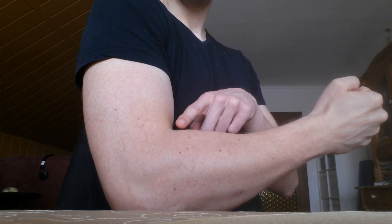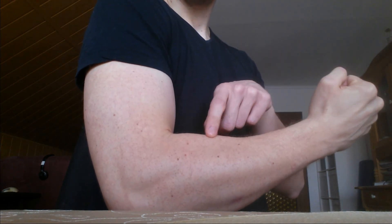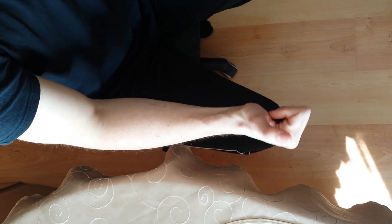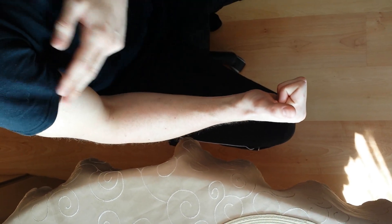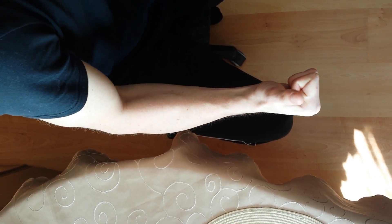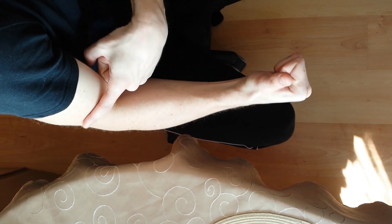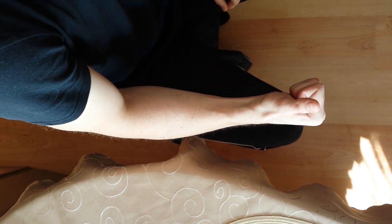The brachioradialis is this muscle up here. Let me get a view from above to show you how to find it. Make a fist and have your forearm in a neutral position, and flex a little bit in your elbow. Extend your thumb like this, and then just flex your muscles. Do you see this small hill up here? That's the brachioradialis. It starts above the elbow and goes all the way down to your thumb.